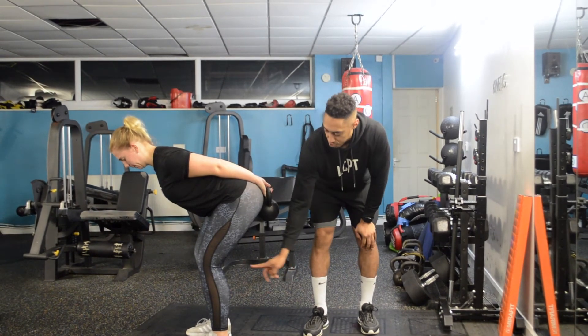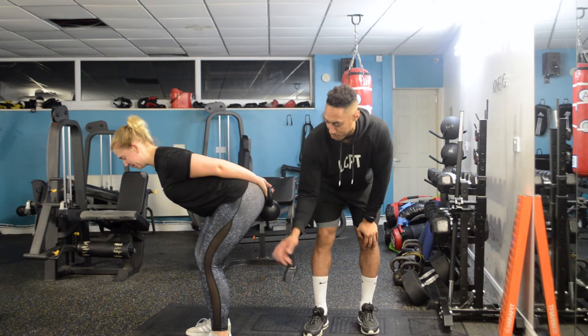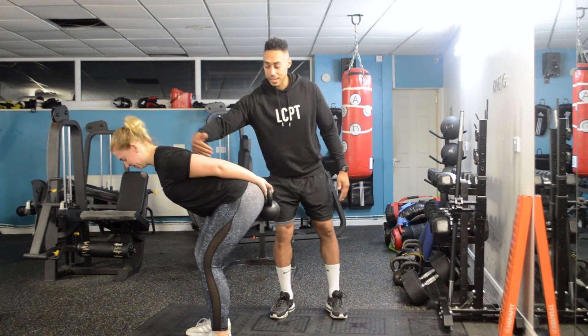She should be feeling a stretch right at the bottom of her hamstring — are you feeling that, Hayley? Yeah. Cool. Her back is also nice and straight.